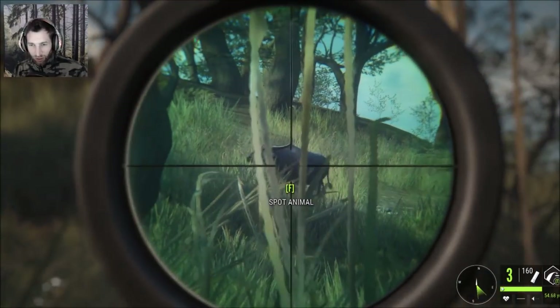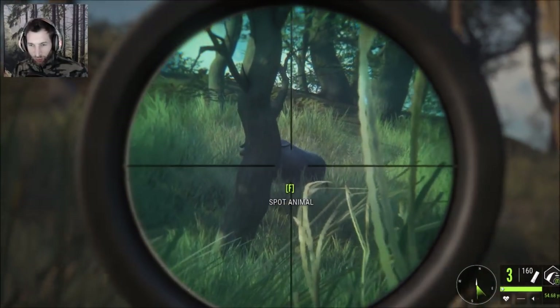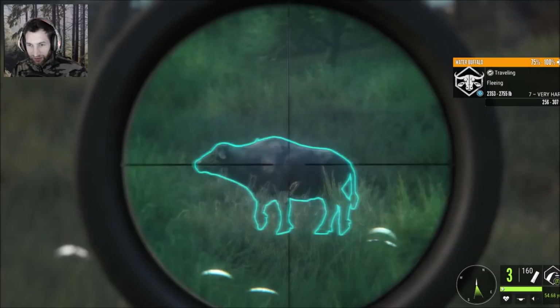We just got eyes on a nice male water buffalo. He's out here at about 50 yards. We have the 20 gauge and we're gonna try for a spine double lung shot on him. Let's crouch up and see if we can get him to slow down.